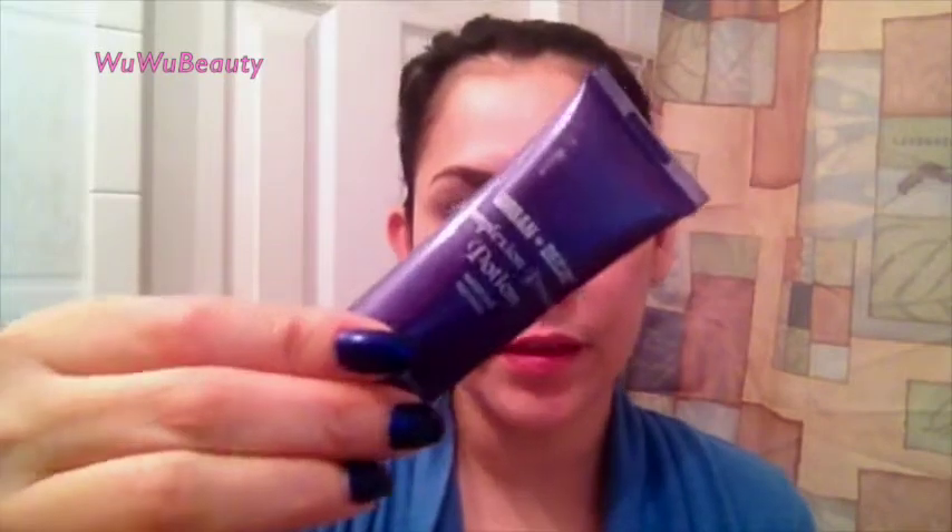I already started priming my face. I'm using the Urban Decay Complexion Primer Potion — it's just a makeup base that looks like a cream. I already applied it all over my face and let it sit into my skin. This look is pretty simple, very natural-looking, nothing too complex — it's perfect for beginners.